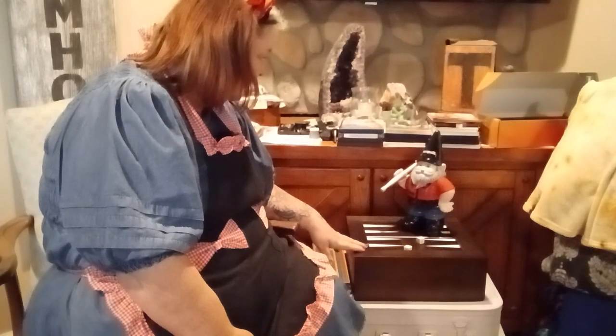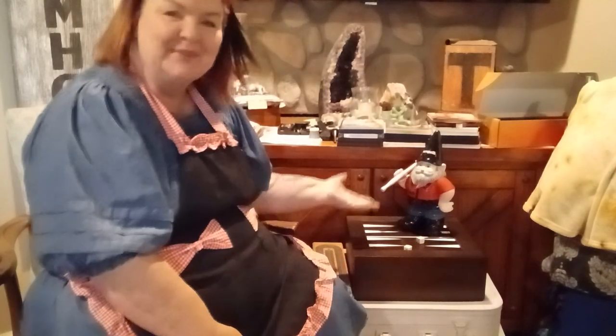Mr. Gnome and I are going to play a game of backgammon — I have the board all set up. Then we're going to celebrate his birthday by blowing up some birthday balloons with our little Saker Mini Vacuum. Mr. Gnome, you win. He wins every single time. And now that means he's going to want some balloons.